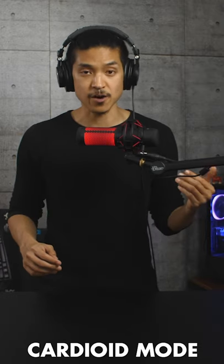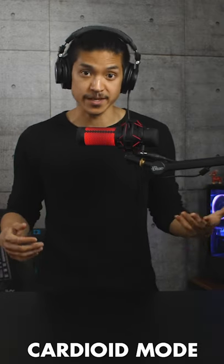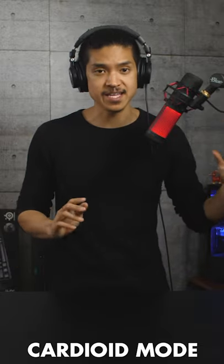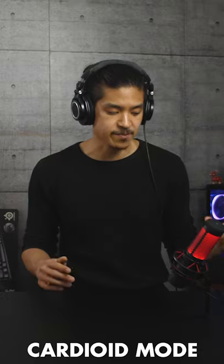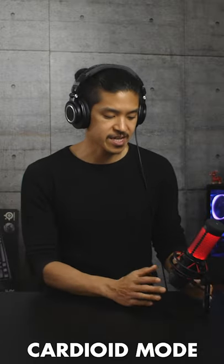You're going to get the best audio quality if you have it in cardioid mode mounted close to your face. You could also mount it off to the side so that it's not blocking your face directly, or if you'd prefer not to have the microphone right in front of your face, leave it on the desk and angle the mic towards you.